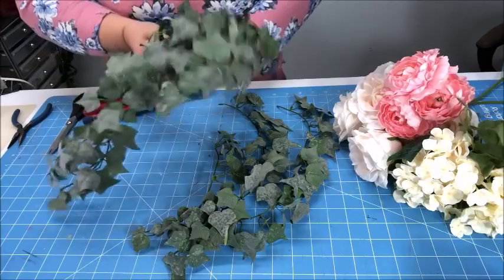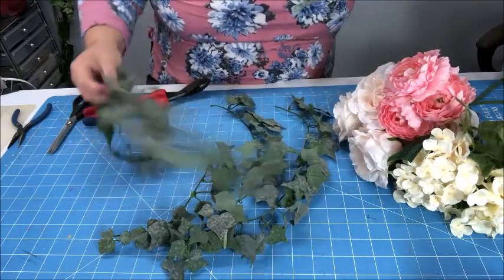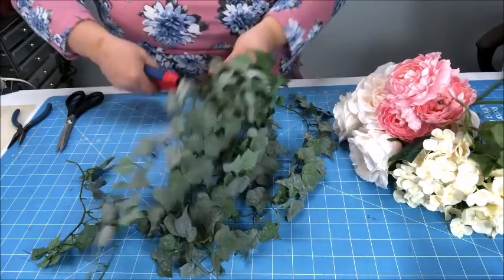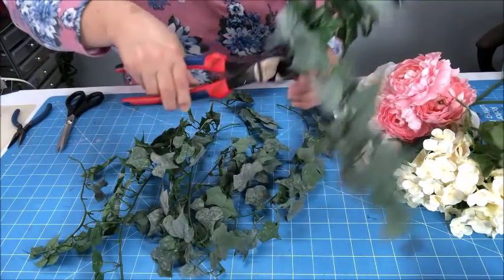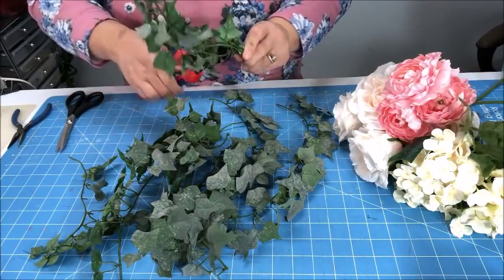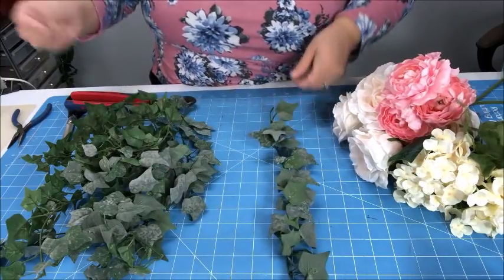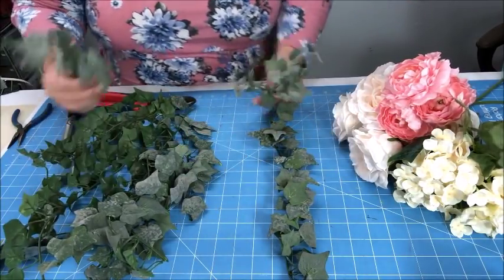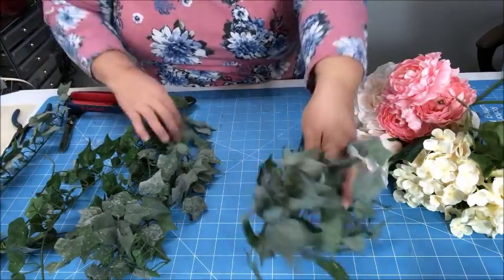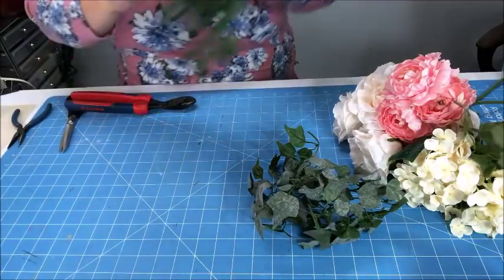Now I'm preparing my greenery by cutting stems off of this bush. What I like to do is cut them all off at their lowest point — closest to the big main stem — because I want as much length from them, and then I can decide later if I need to cut them. I know I want to use the bits that are nice and short rather than the really long ones, so I'll put the shorter ones aside.